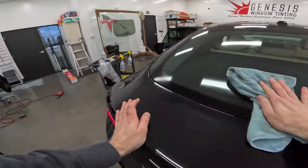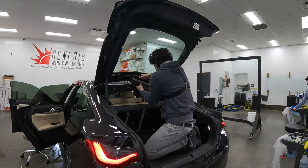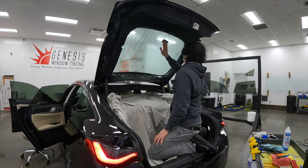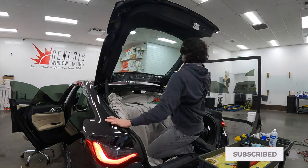All vehicles are going to have some electrical components running throughout them. It's important when installing film to make sure we identify those areas and mask and cover them to make sure we avoid any damage caused by the water we use during the installation.